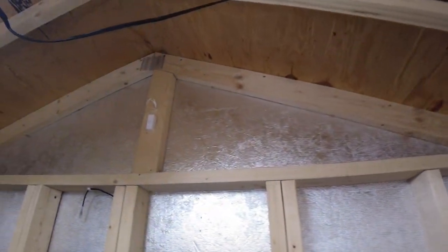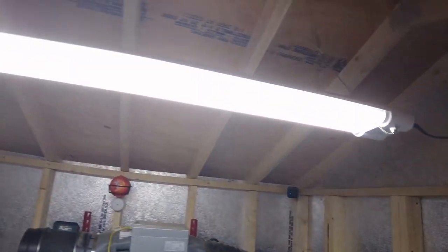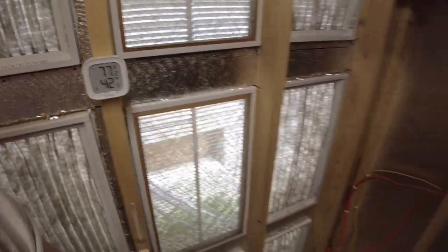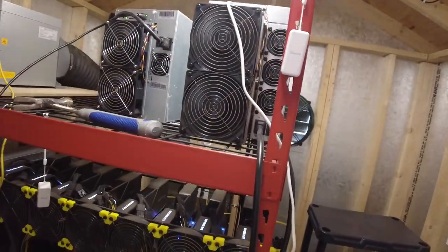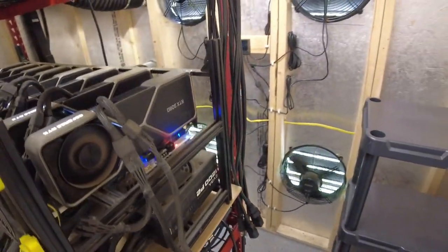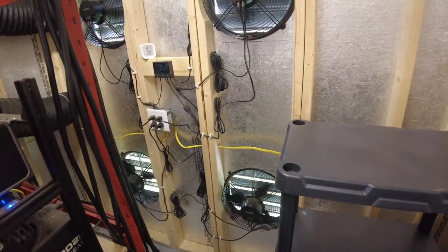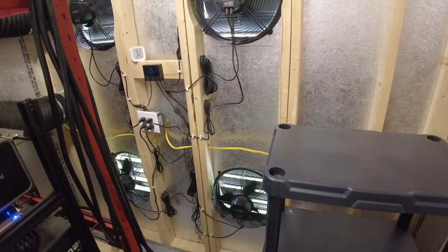I installed one up there, have one up there, right there, even though I do have that one there — have one hanging here on the shelf, up here, right in front of that ASIC, and I have one hanging down there in front of the Octaminers, just to get a bunch of different temperature readings, which I'll throw up on the phone and record on the screen so we can see exactly what's going on.